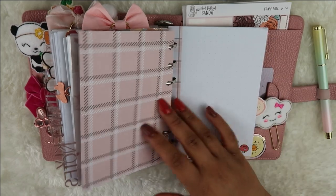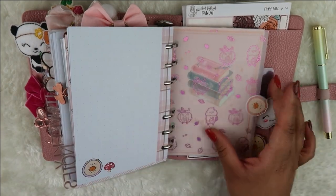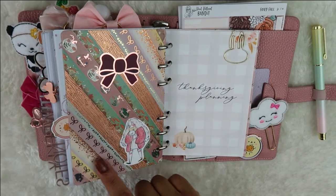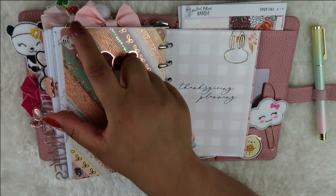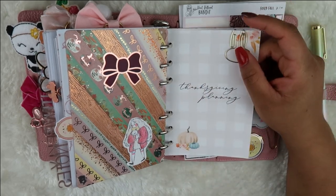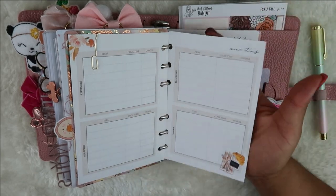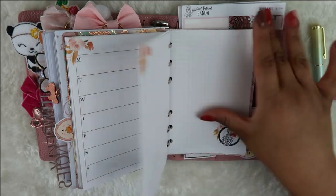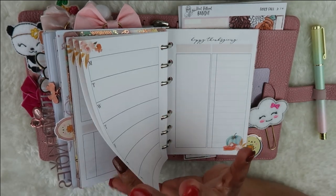Now we have the notes section — a vellum, Harry Potter image, digital paper, and then the notes pages that came with the planner kit. They coordinate so well. Then another tab, another vellum, a journaling card that says 'Reading is Magic,' and on the back I made another little washi dashboard — one of my favorite things to do. It's so relaxing to just roll out the tape. Then I have the Thanksgiving planning insert from Jesenia Printables — I'm going to try to be in charge of planning everything for Thanksgiving.